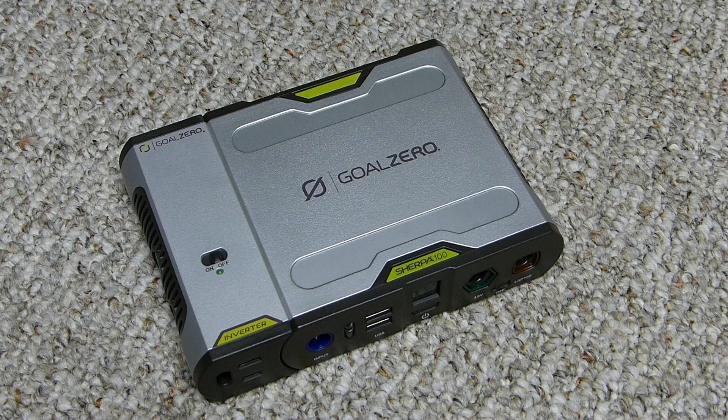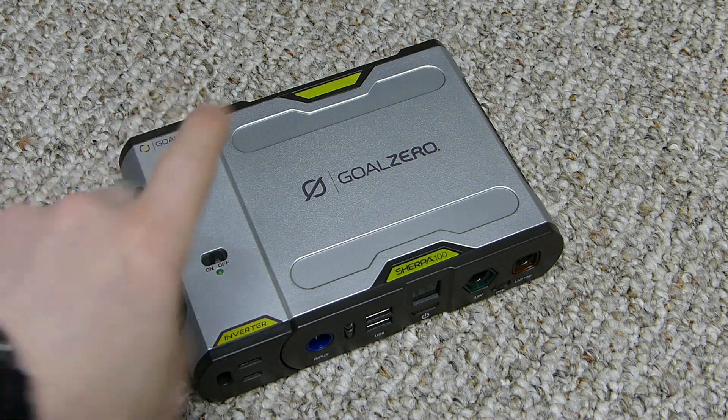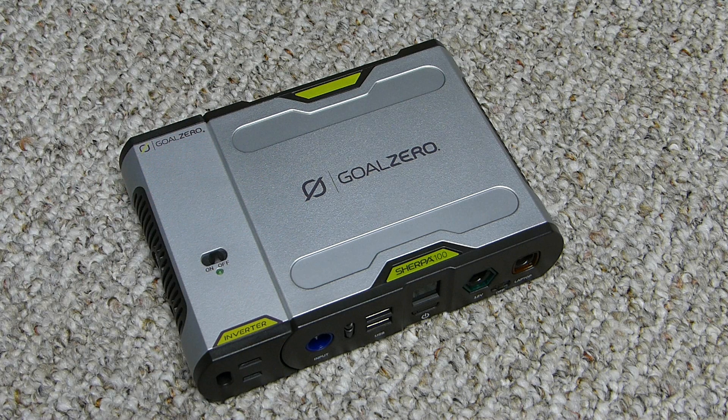Charge times: from the wall at 45 watts is 3 hours. The car adapter at 30 watts is 4 hours. Using the Nomad 13 solar panel is 15 to 30 hours, and the Nomad 20 panel is 10 to 20 hours. The Boulder 90 will charge it in 3 to 6 hours — even though the maximum input is 45 watts, I'm not sure how it charges that much faster; maybe it bumps the charge controller.